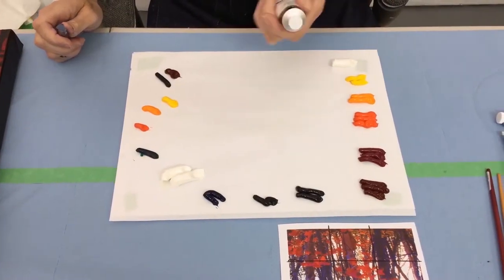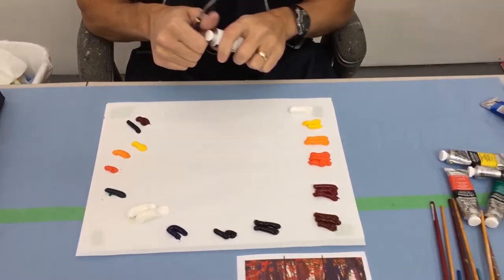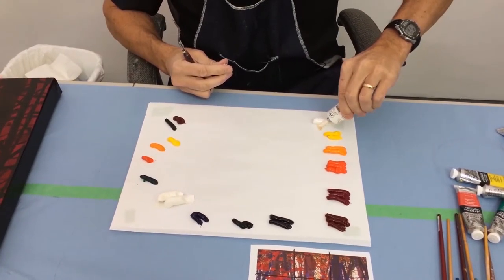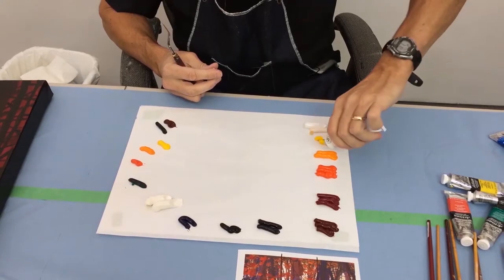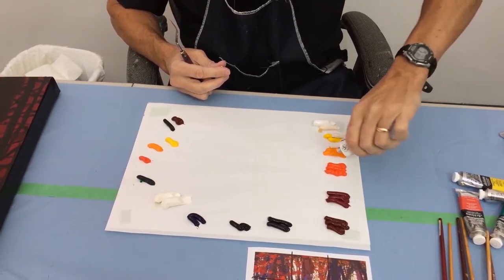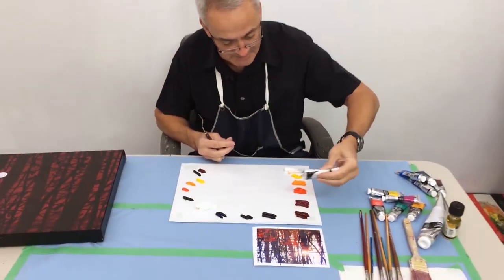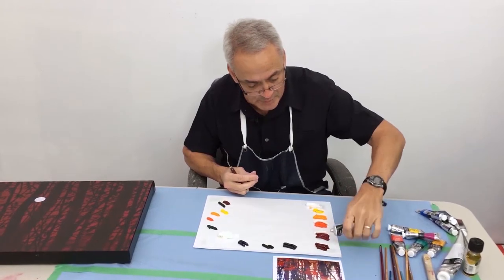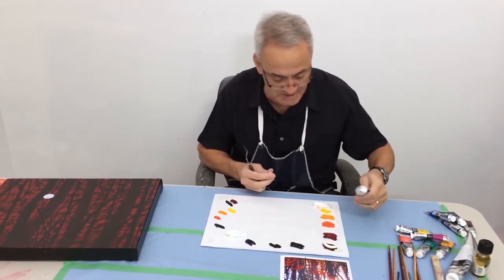I'm going to use some of this impasto medium. It's a mix of marble dust and oil medium and it just really thickens up the paint — it's almost like adding body filler to your paint. The reason you'd want to do this is twofold: one is that it speeds up the drying time, and also when you're putting on thick strokes of paint it makes the paint much more stable.